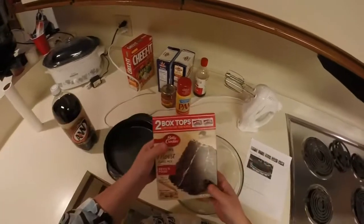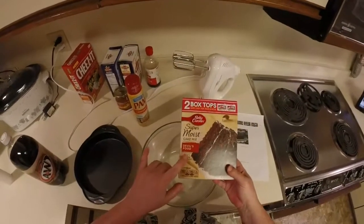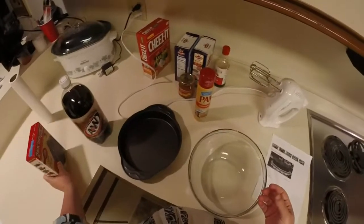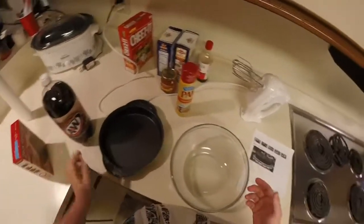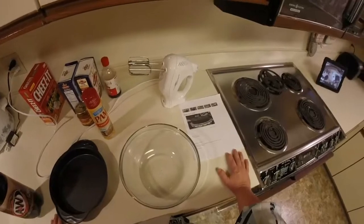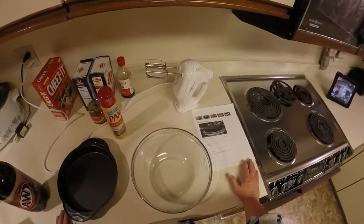The ingredients for this one — it's a two ingredient thing. It's a chocolate cake mix; I chose a devil's food cake mix because I kind of like devil's food cake. And then A&W root beer is the kind I chose. I used to love A&W root beer — there was an A&W stand here where you could drive up and get a cold one.